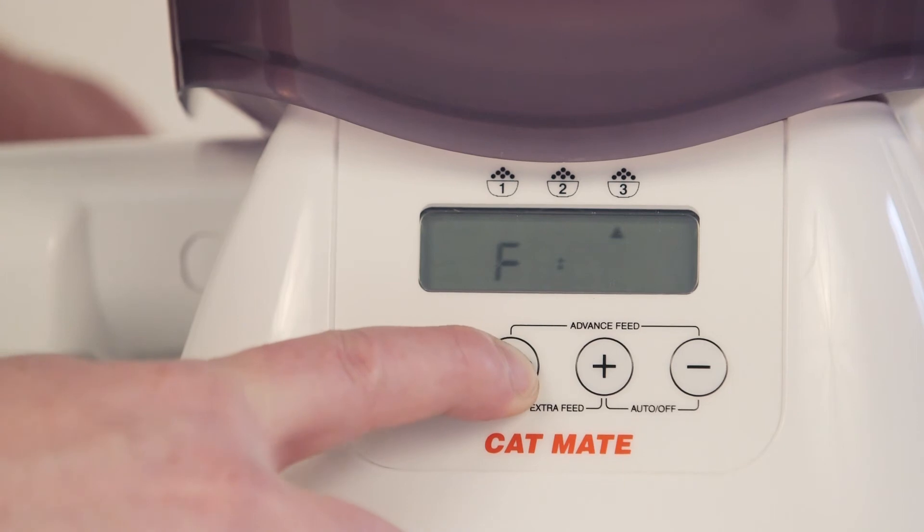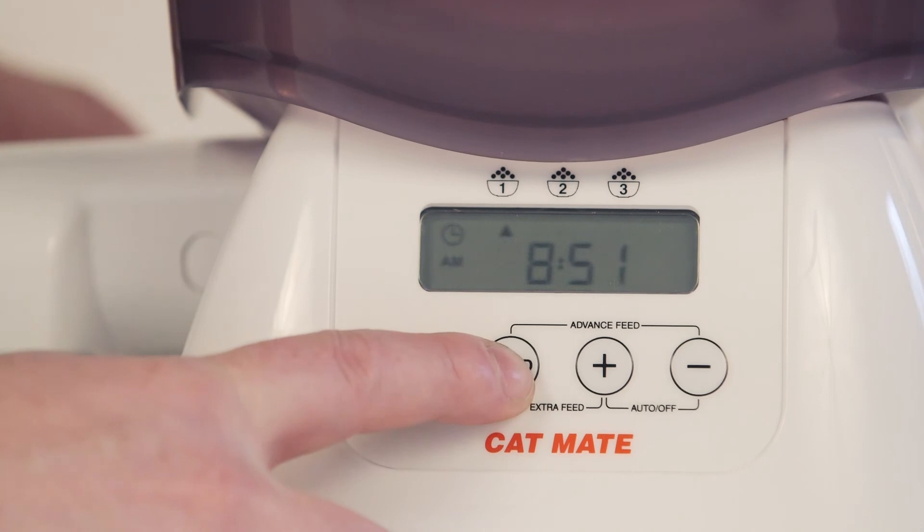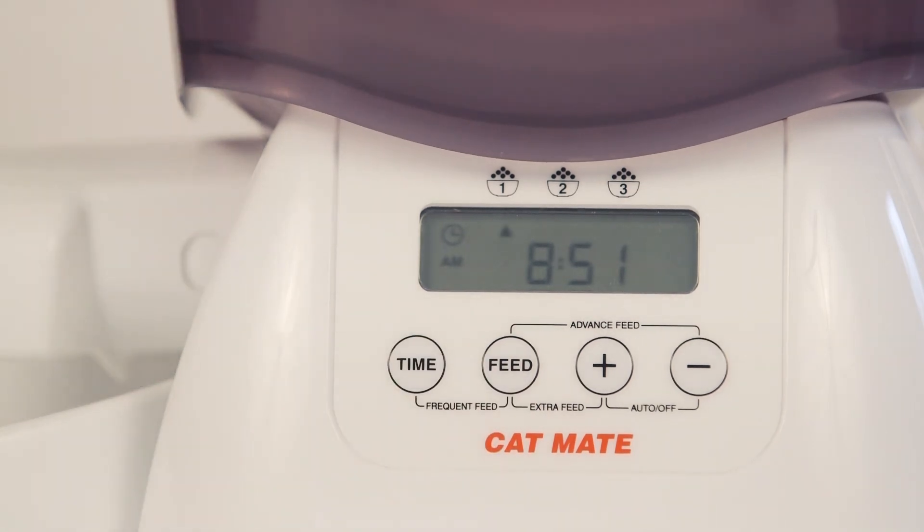You can come back and adjust this amount at any time. Press and release the feed button 3 more times to exit, bypassing the optional 2nd and 3rd feeds. The display then returns to show the current time with the meal 1 indicator flashing.